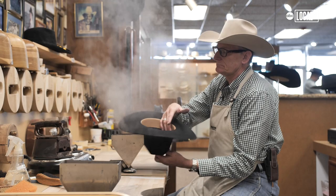We custom fit and custom shape hats. It looks good on you. They freshened it up for you.